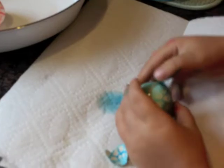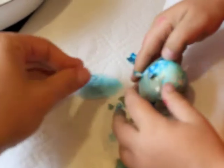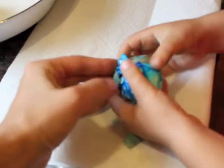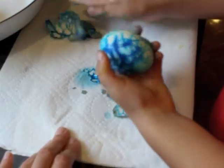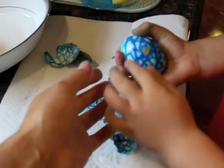Here you go. Good job. Mommy's going to help you a little bit. Here we go, just kind of do it like that. Got it? It's coming off. Yeah, look at that. Wow, this one's really beautiful, isn't it? Let's see what it looks like. Do you like that one, Gabriel? All done. Mommy's going to rinse it off with water and we'll put it in our bowl.